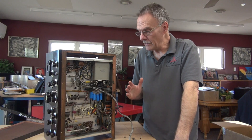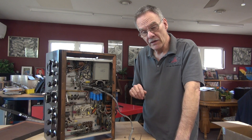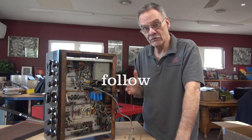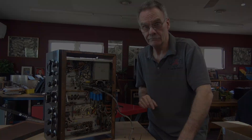That's a wrap on the unboxing and initial inspection of the Johnson Viking 2 transmitter. I plan to have a series where we'll walk through everything required to get this thing running and back on the air. Stay tuned — see you next time.